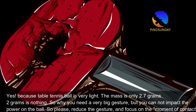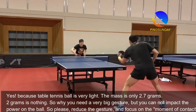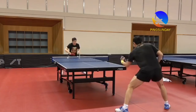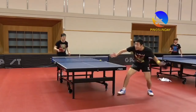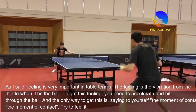The table tennis ball is very light — its mass is only 2.7 grams. 2 grams is nothing. So why do you need a very big gesture when you cannot even impact power on such a light ball? Please reduce the gesture and focus on the moment of contact.